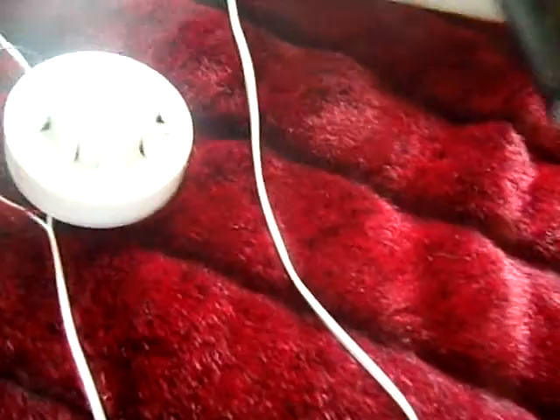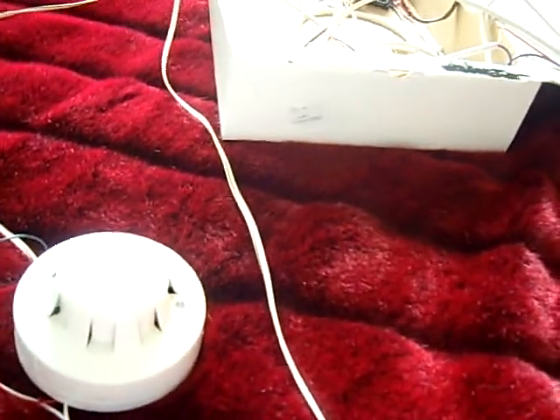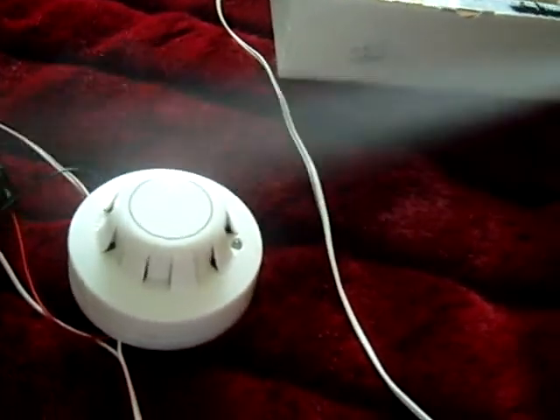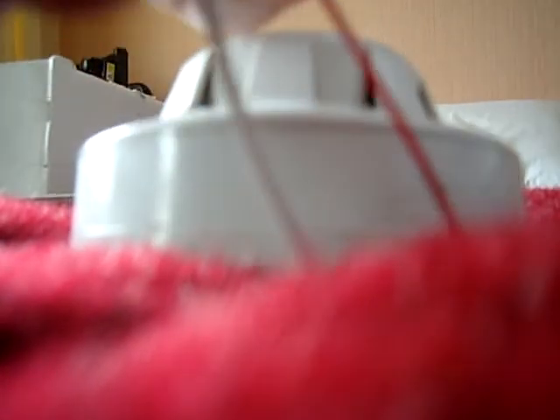Right, now if I put the smoke back on like that, and now if I try and set it off — it doesn't go off. But now, while it's still got children around it, I'll put my 9V battery back on by taking this off, and I've got the battery back on.